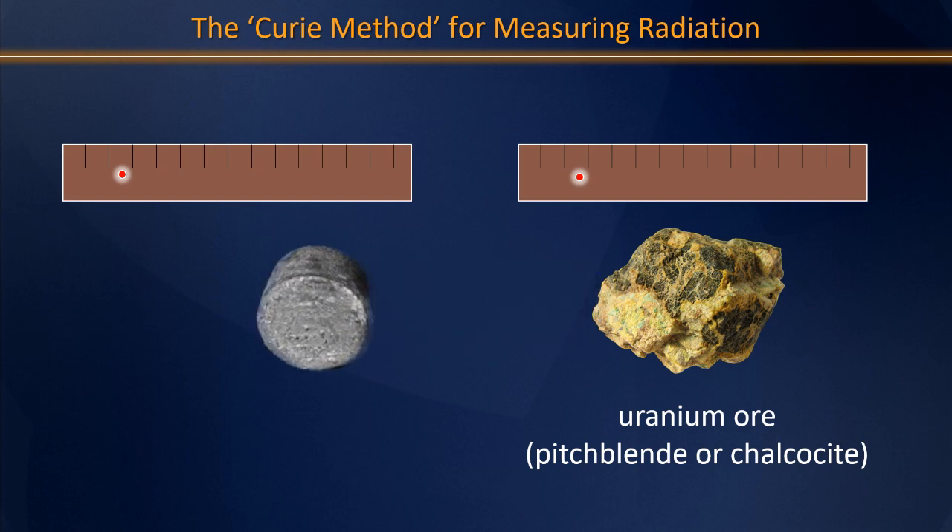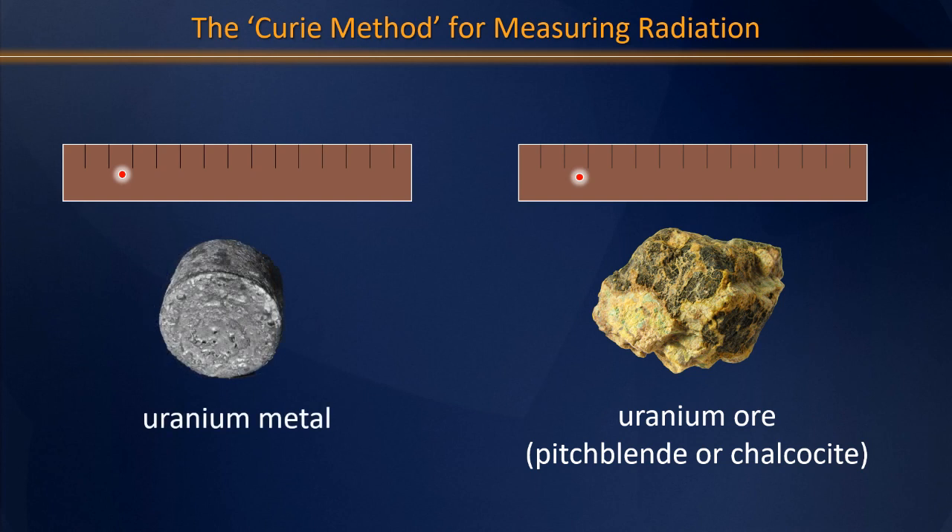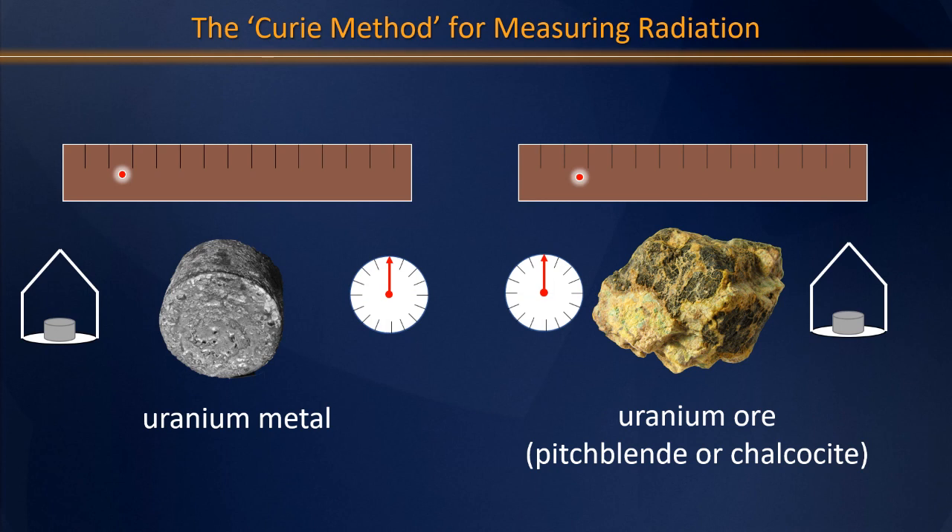A similar experiment was then run using purified, enriched uranium. One would expect that by enriching a radioactive material, you would increase the radioactivity of that sample and therefore have a shorter pause. However, when the Curies ran the experiments on both uranium ore and purified uranium samples, they saw exactly the opposite. When the weights were removed, the light dots paused for both samples — but interestingly, it was the uranium ore whose dot started moving first. The uranium metal took a longer period of time to overcome the pulse of electrical potential.